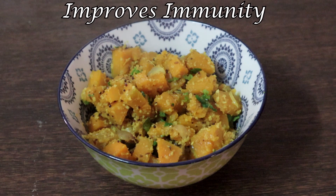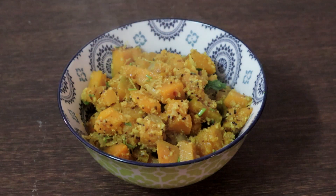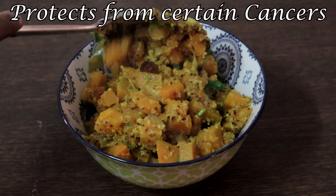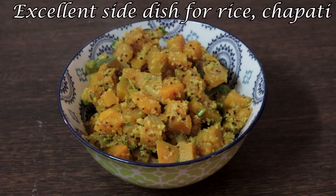Pumpkin is very good for health. It is rich in nutrients and antioxidants which will boost your immune system. It will protect your eyesight and lower the risk of heart diseases and certain cancers, so it's good to include pumpkin once a week in your diet.